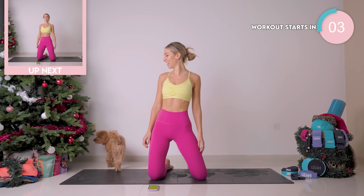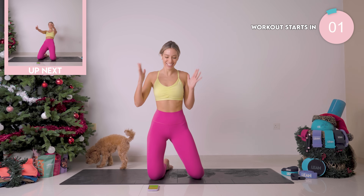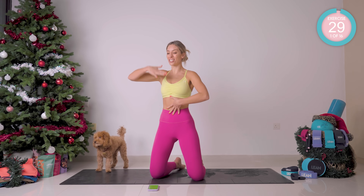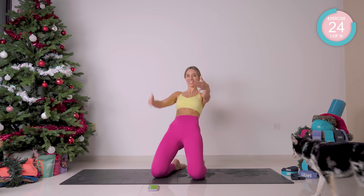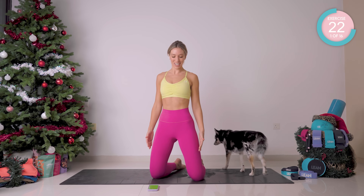All right, let's work out! We're starting off on our knees with a nice straight spine, arms out in front of you. You're going to roll back to where you really feel these quads kicking in, and then forward again.